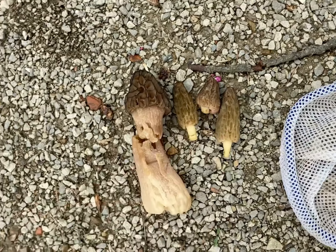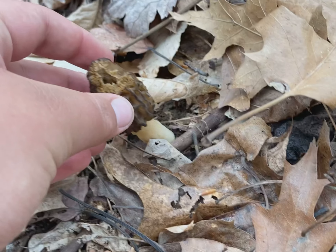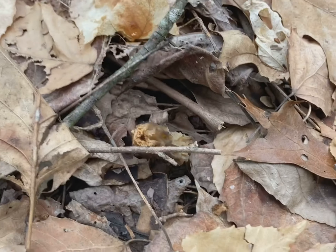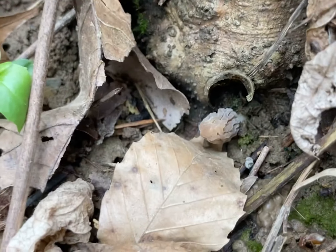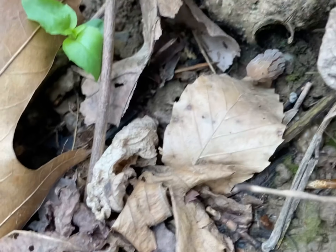We're going to go somewhere else. Just found this one — it's a decent sized one, a little eaten up on the top. And then I looked and this one's right here. Look at this little tiny thing — I'm not picking it because it's not even as big as one of my teeth.